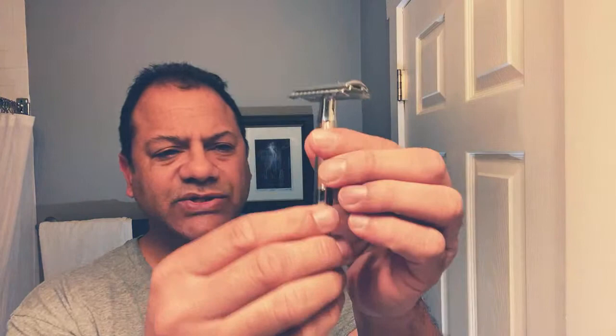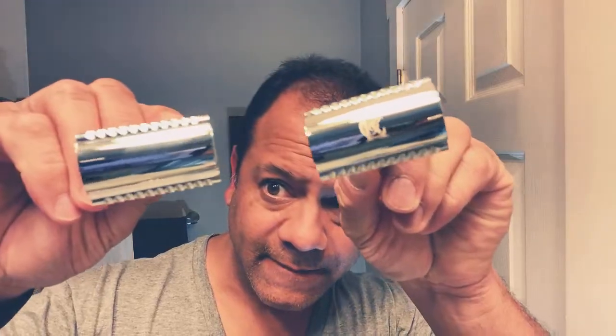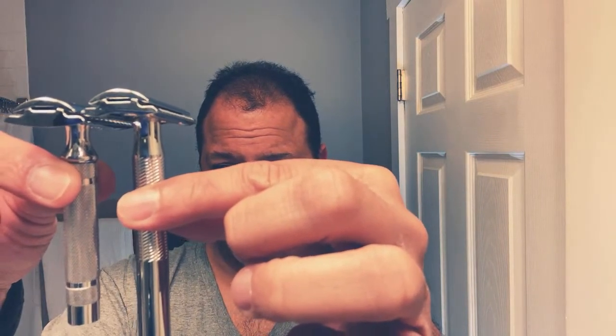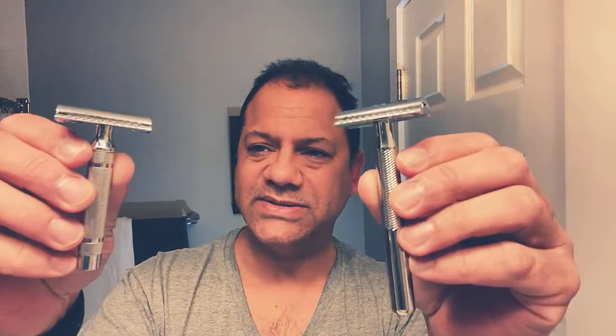We're going to use it to shave today. This is just a beautiful work of art — very hefty, nice knurling, long handle, solid. Very similar head to the Heritage razor, but you have the King C. logo on this one. It's maybe three times as weighty as the Heritage razor, and about an inch longer. Very similar head — if not the exact same head. So it's probably going to give a very similar shave, but it will show the difference in weight and length and what weight does to a shave.